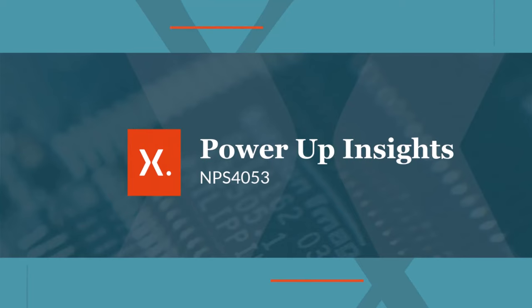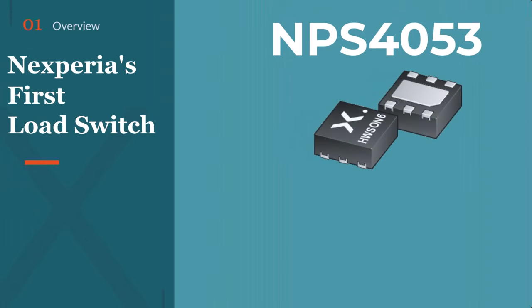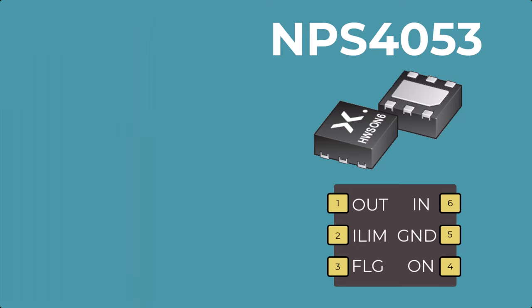Hello and welcome to Nexperia's PowerUp Insights where we look at PowerPath products. Today we'll be looking at the MPS4053. The MPS4053 is Nexperia's first load switch, featured in a 6-pin HWSON6 package.